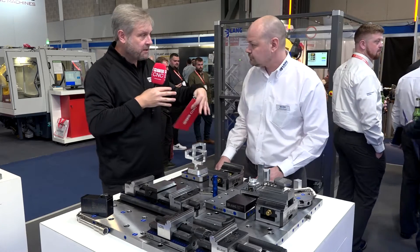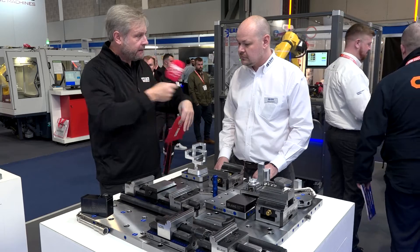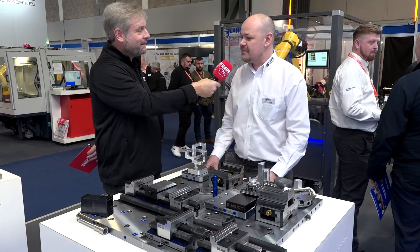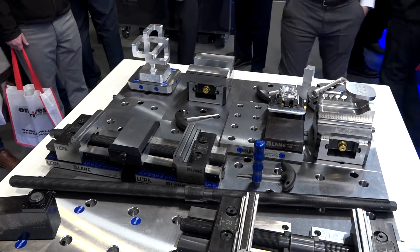Absolutely brilliant - that's what you want. And like I say, modular systems - I can have it everywhere around my machine shop. What sort of applications? Are you milling? Yeah, milling. We do have some turning applications, although nothing that we make is really designed for that sort of thing. A lot of people use wire EDM as well.